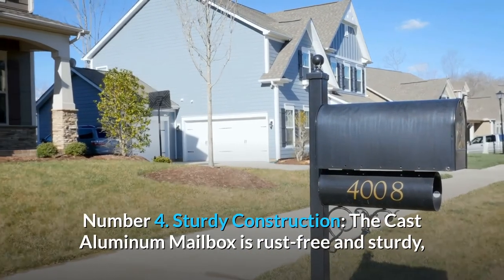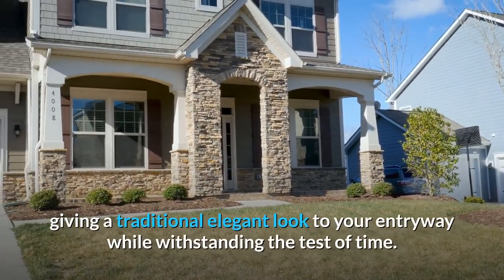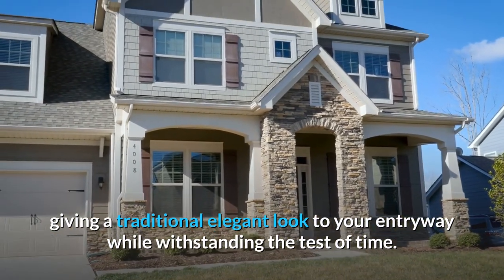Number 4: Sturdy Construction. The Cast Aluminum Mailbox is rust-free and sturdy, giving a traditional elegant look to your entryway while withstanding the test of time.